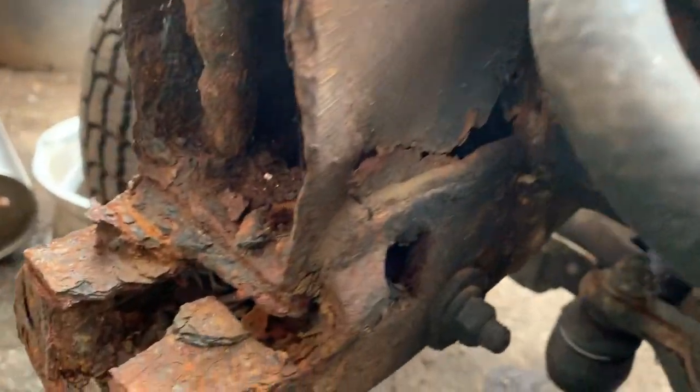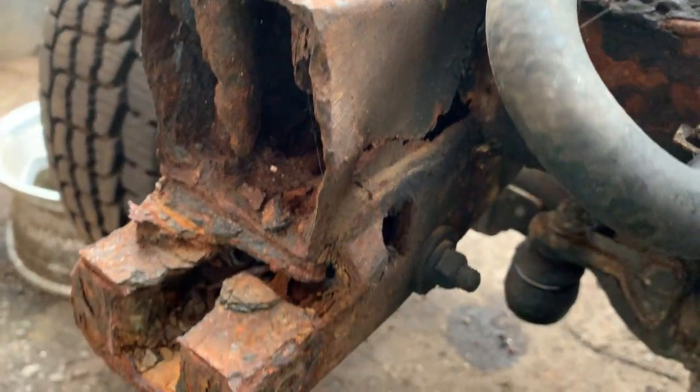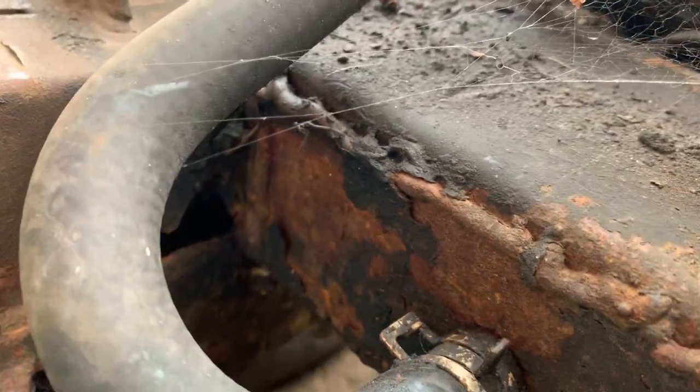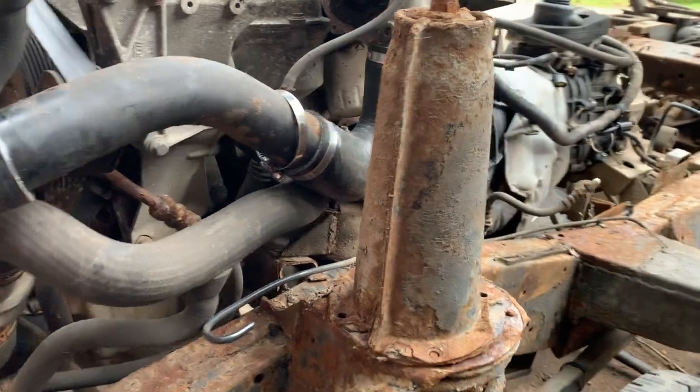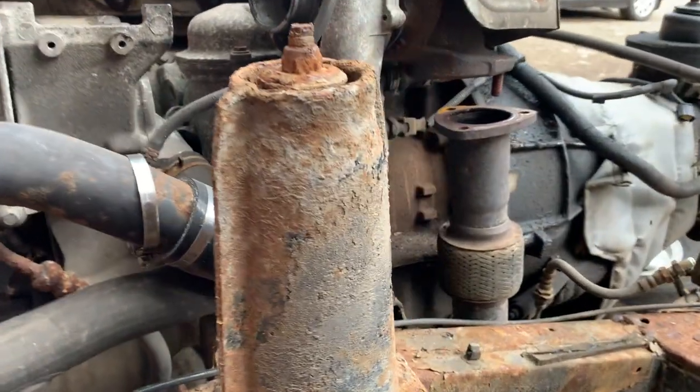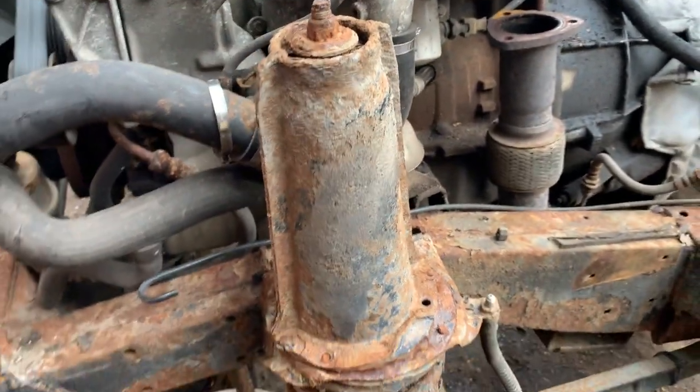I'll show you the offside dumb iron as well — again, nothing left for us to weld to. You can get all the components, all the front dumb irons and everything, but the main rails underneath actually aren't too bad. However, it's going to have new turrets on it and everything.